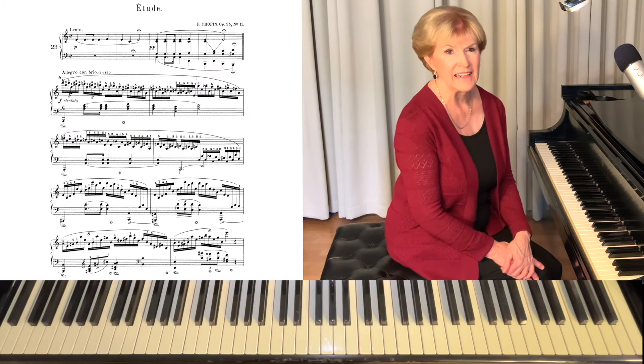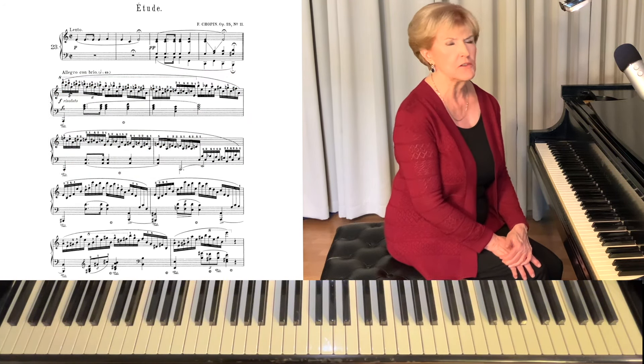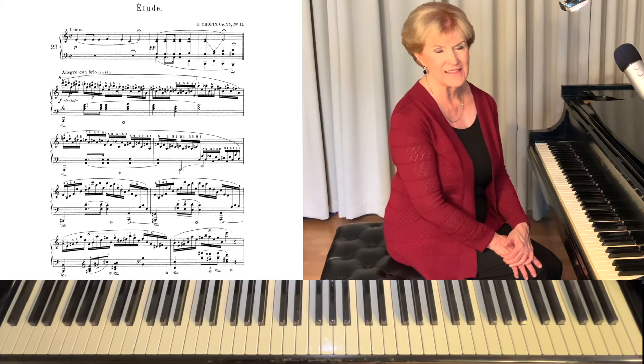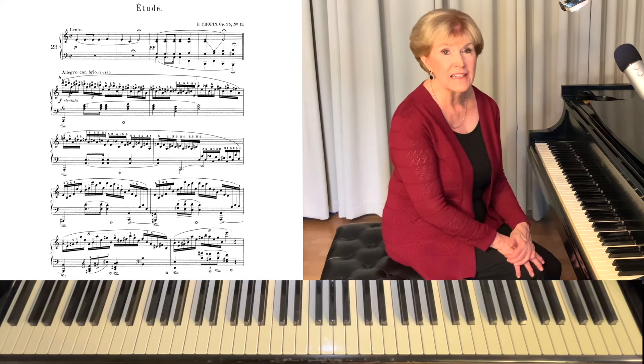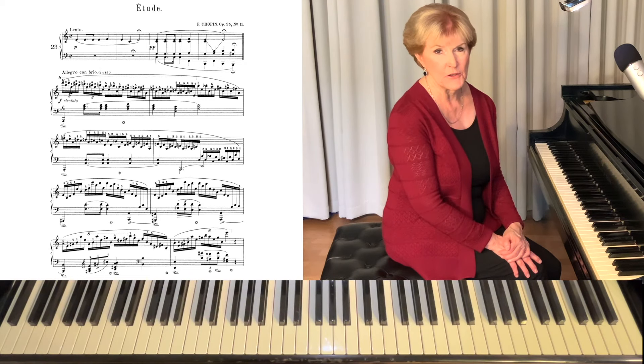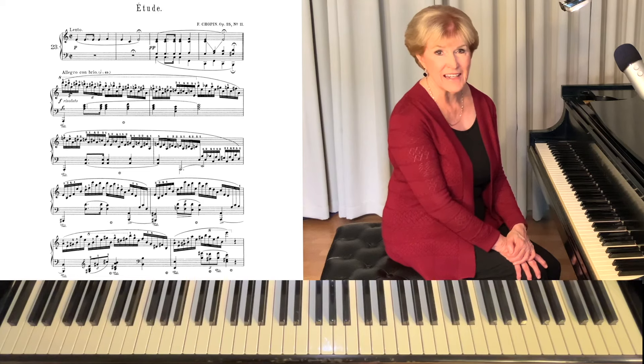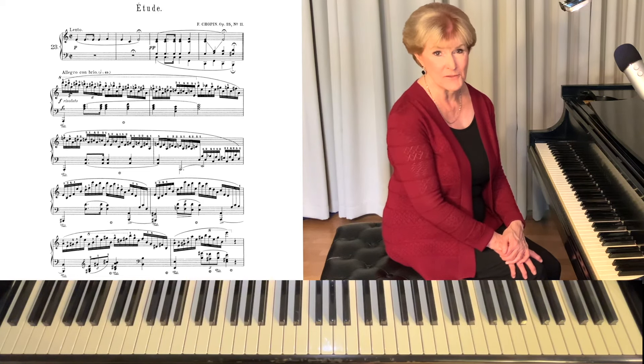Fingering is paramount. If you don't have good fingering you'll never be able to play this piece. Please print out the PDF that I provided for you and I would suggest that you use it for practicing. It is tried and true fingering.